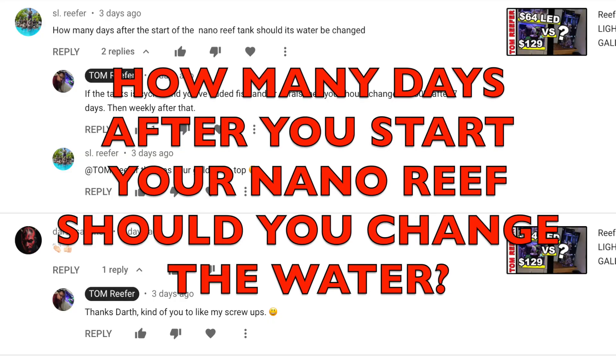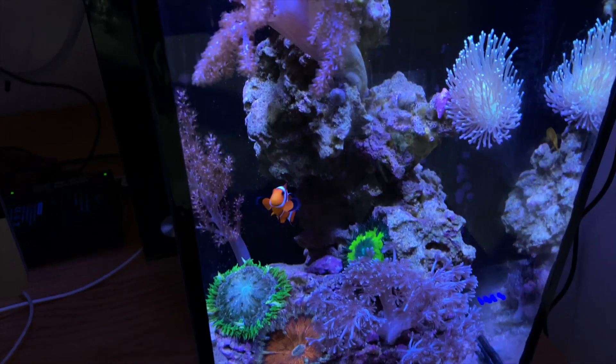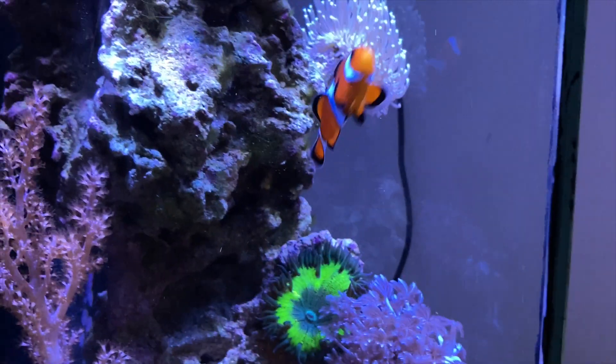SNL Reefer asks: how many days after starting a nano reef should its water be changed? Once again it goes back to whether your rock is all cycled. Once you start adding bioload — fish, coral, whatever you're adding — then you get into your normal routine of changing water. In the beginning, the first couple weeks, I would change a little less. Remember, you're always testing, especially after you've added bioload — test every few days to make sure there's no spikes. If you notice any kind of spike in ammonia or nitrate, do a 100% water change.